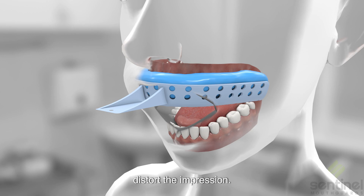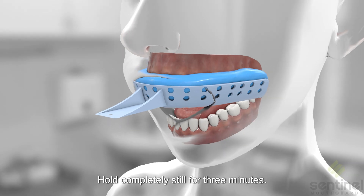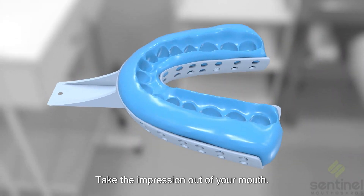Be sure not to move around, as it can distort the impression. Hold completely still for three minutes. Then take the impression out of your mouth.